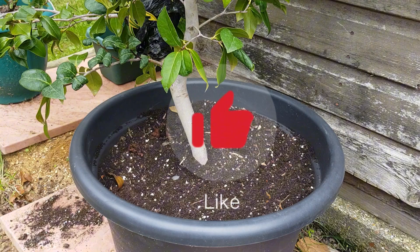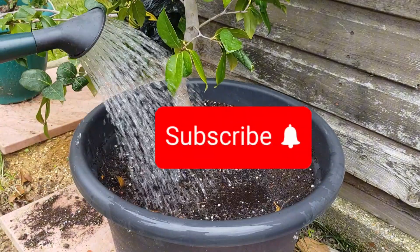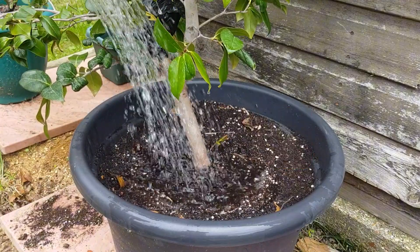I know this is quite a short one today, but if you've enjoyed the content please do give us a like, and for more hints and cheap gardening tips please do consider hitting the subscribe button down below. Thanks everyone for watching and we will see you in the next one.